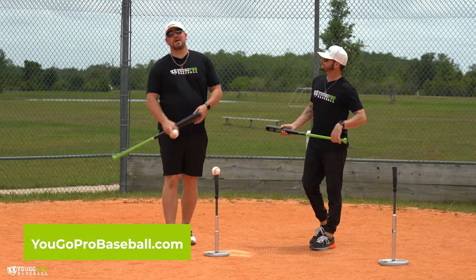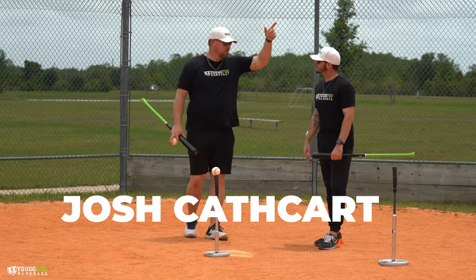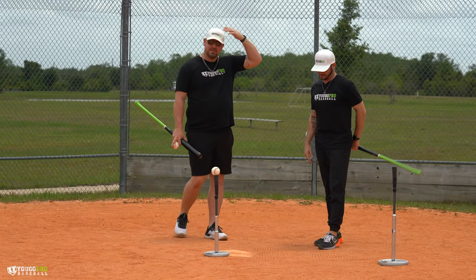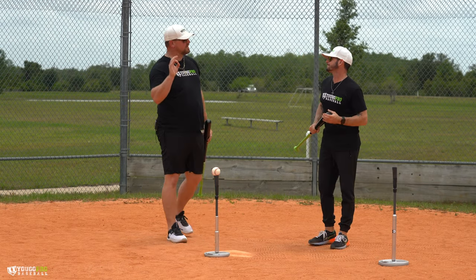What's going on guys? Coach Madden, You Go Pro Baseball. I'm here with the man, Josh Cathcart. I flew to Texas about two years ago, just starting out. And now he's here in Florida and we're going to talk some hitting specifically in this video.